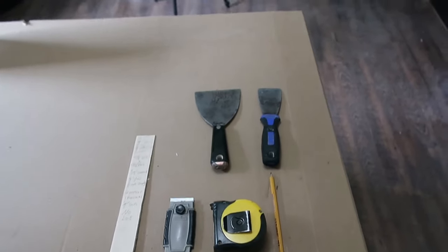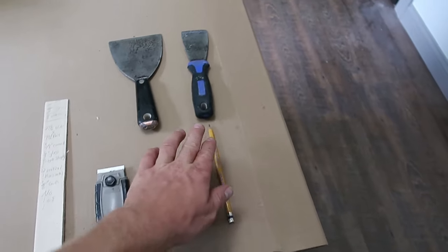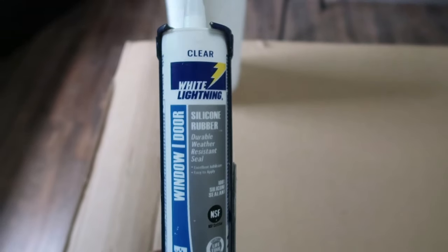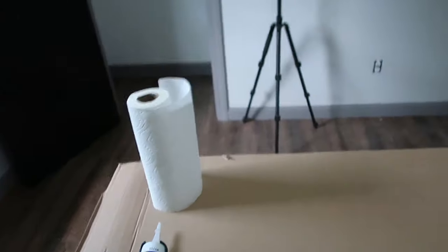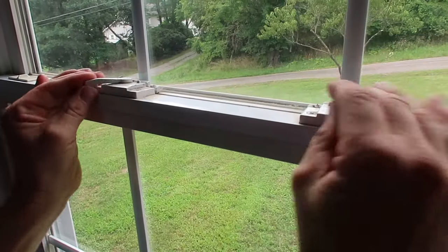The tools needed for this project are a tape measure, a pencil, a two-inch or four-inch putty knife, a razor blade, a shim, a caulk gun with clear 100% silicone for exterior, and a roll of paper towels. First thing I'm going to do is take the window out.